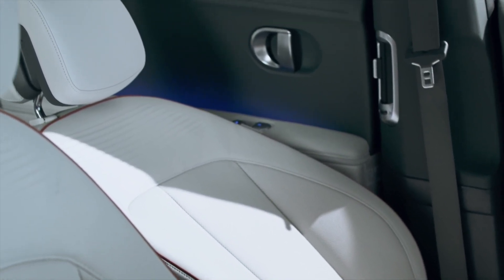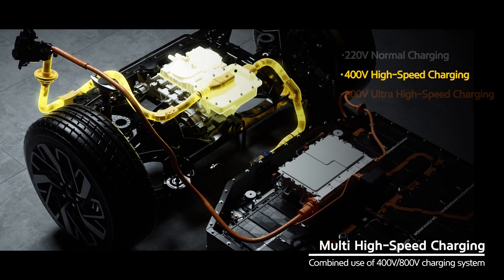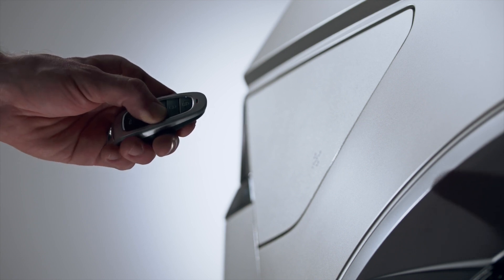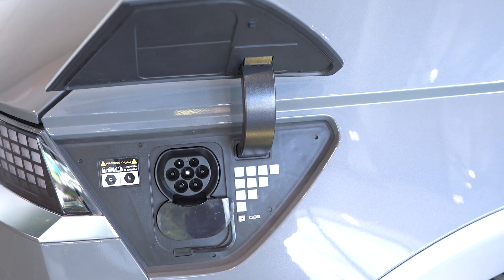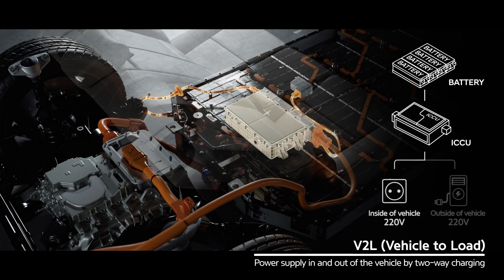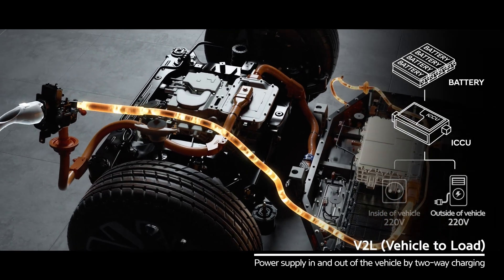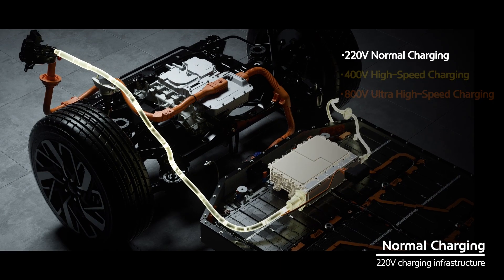The IONIQ 5 features 400 and 800-volt charging. Hyundai has integrated the motor with an inverter for all models, meaning 400-volt charging can be boosted to 800 volts, providing an incredible 18-minute charge time for a 10 to 80% state of charge. Early overseas tests confirm this, and show you can add 100 kilometres of range in just 5 minutes. This depends on finding a 350-kilowatt charger, of which there are currently few in Australia. The IONIQ 5 also features Vehicle to Load (V2L), allowing customers to plug in any consumer device via an adapter, or option a power outlet in the interior — you can even charge another EV via the outside power outlet.